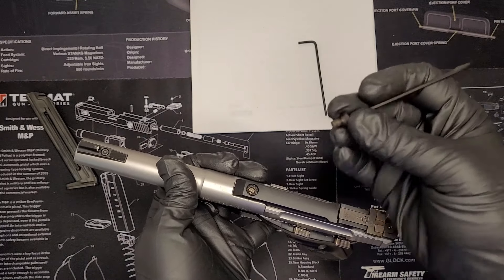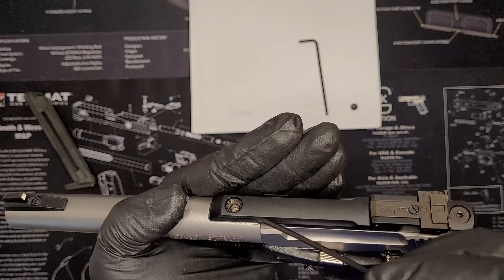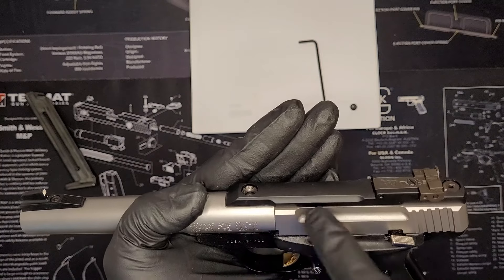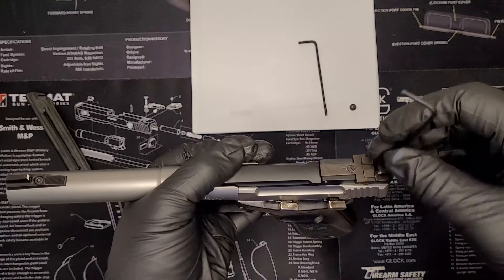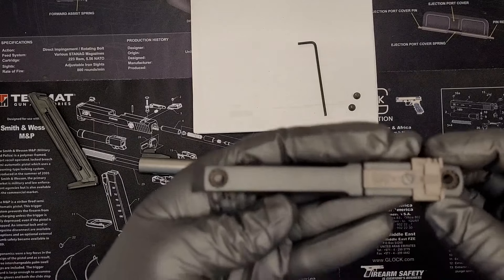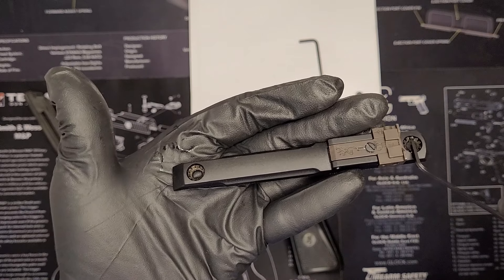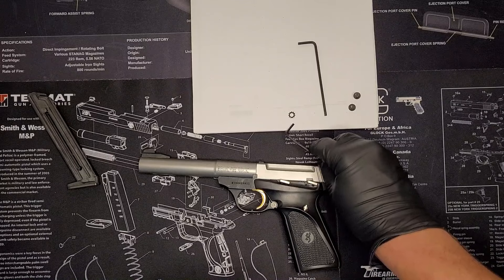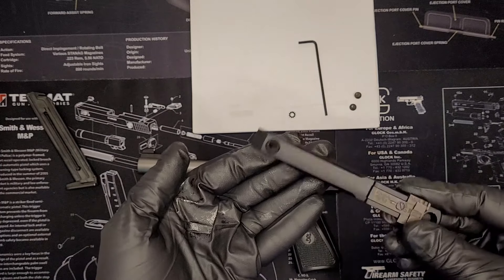When you pull these out, you want to make sure you don't lose this piece right here — it's kind of a lock washer. It can fall out, and if it does, you need to make sure it's back in that inset before you put the allen screw on, or it won't screw all the way down and won't be locked properly. As you can see, one actually will fall out — put that on the paper. If those come out and you don't see them, make sure you find them on your table or floor because they do need to be in there.